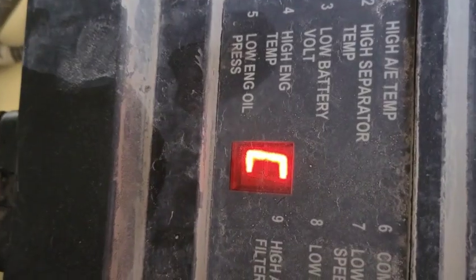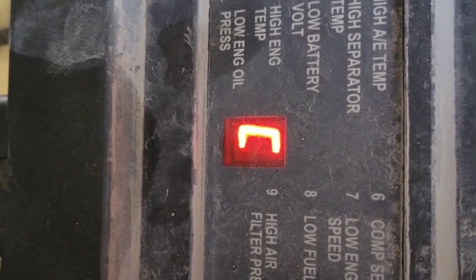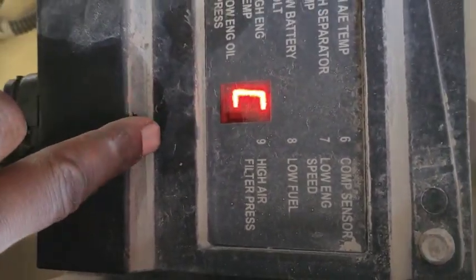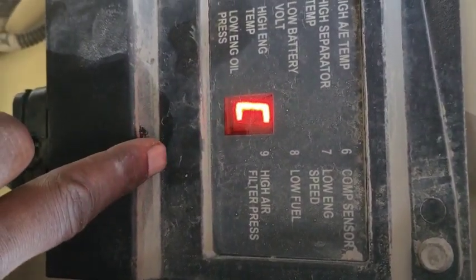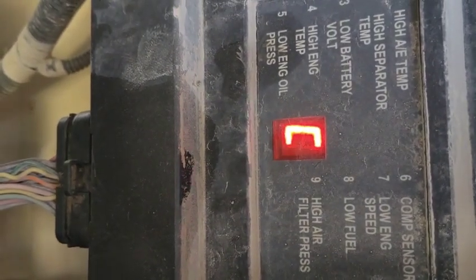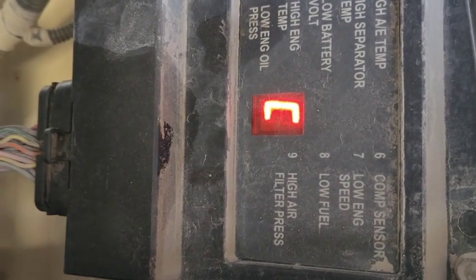A fault code is coming up — a communication failure of the ECM with the SECU unit. This here is our SECU unit. Now I will check the value of the terminator resistors and also check the harness between the ECM and the SECU unit.